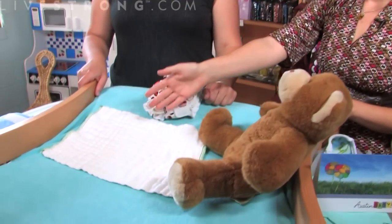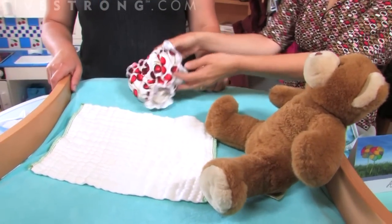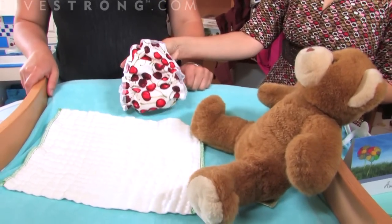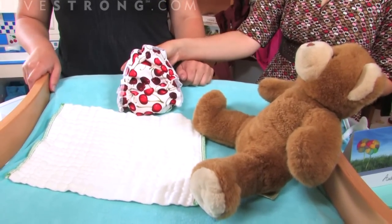The types we're going to show you today include a pre-fold diaper and an all-in-one diaper, which is much like a disposable in how you put it on and take it off.